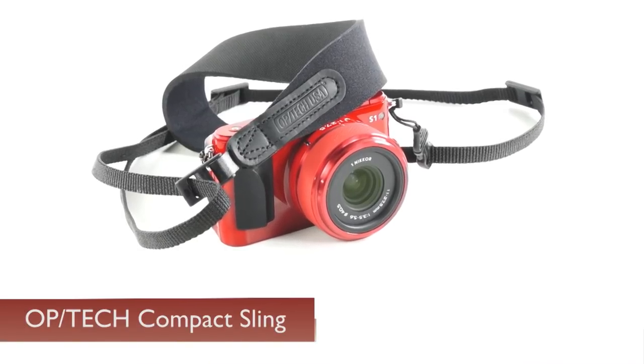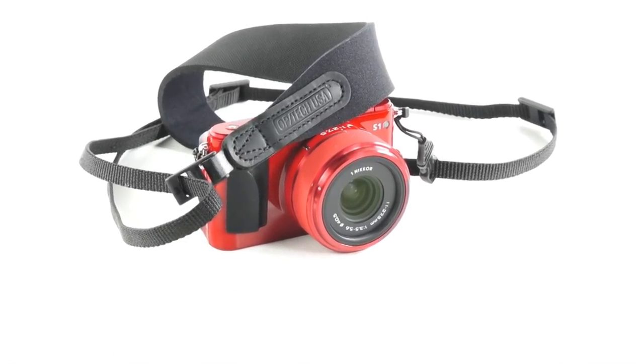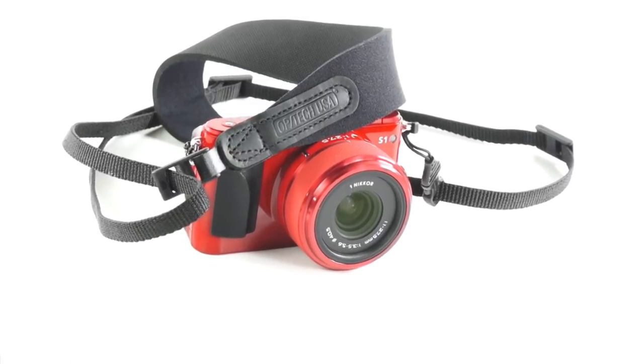Speaking of not dropping your camera, the folks at Optech have come out with a really handy, lightweight, over-the-shoulder camera strap called a Compact Sling. It's really cool because it solves some problems people have with certain types of straps. Both wrist straps and neck straps have a few challenges that keep them from being ideal for everyone. And if you're one of those people who never found a strap you really like, have a look at this one.